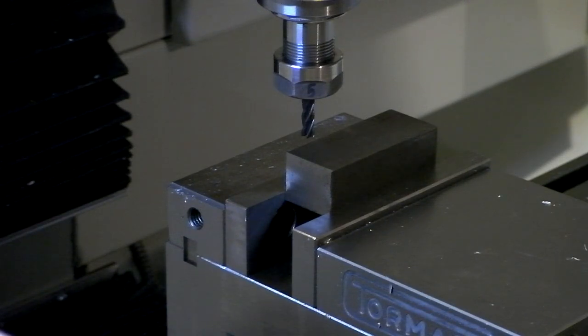One of two things will happen — three things, I guess. Either it'll work great, awesome, it'll snap the end mill — no big deal — or the workpiece will fly out of the chuck, which is probably the worst. I don't think it'll fly far, but it might just slip out. But it's held in there by a decent amount, maybe 200 thou or something.